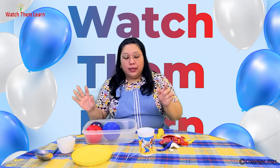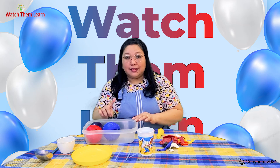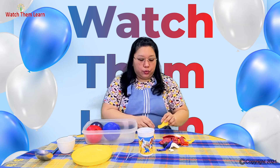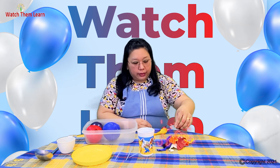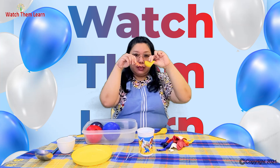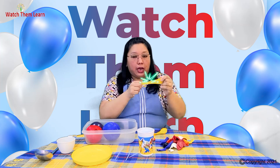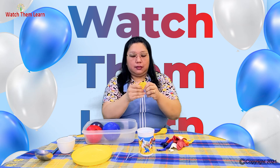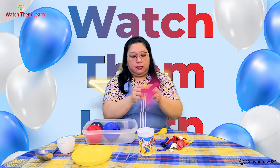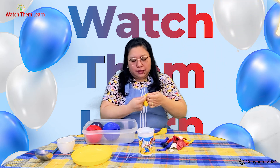This activity requires time because we need to freeze the eggs. To do it, let me show you how. First, the technique to put the small dinosaurs inside the balloon — one technique is to stretch out the balloon first like this, then blow it a little bit just to stretch it out.